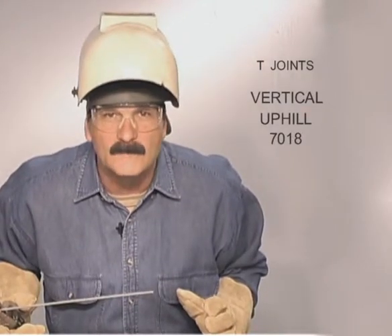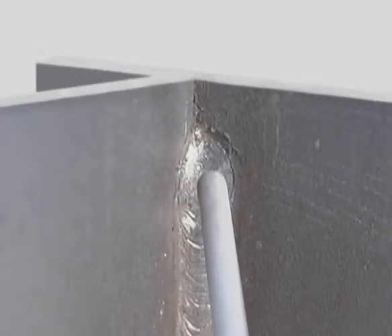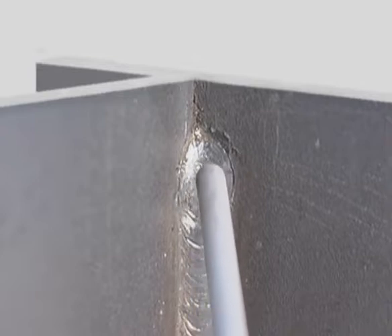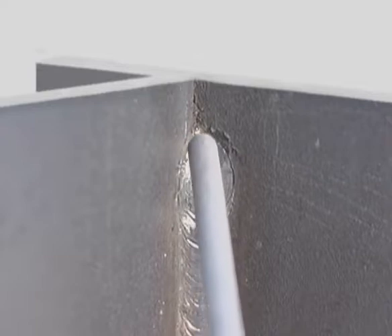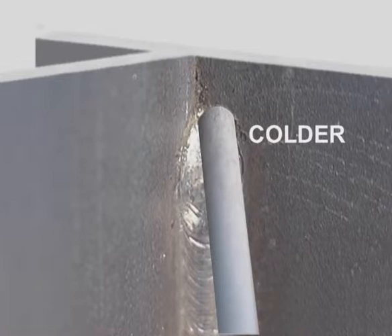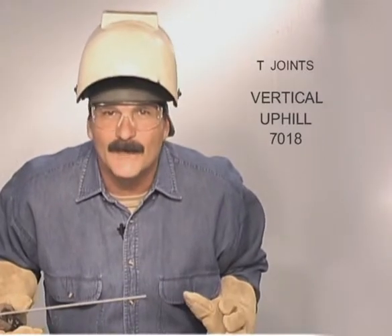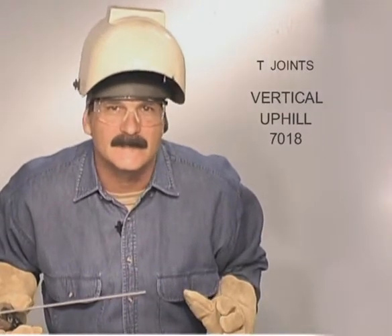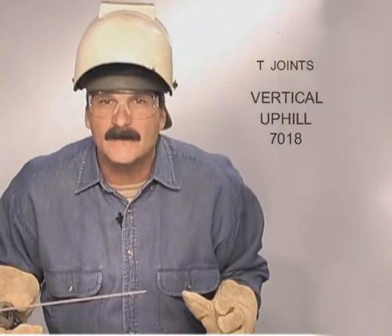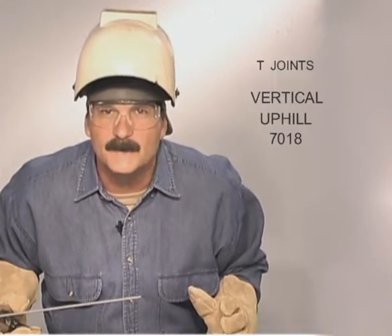7018 uphill will build weld faster. For the first pass deep in the corner, angle the rod up slightly. Pay attention to the arc gap, following the base metals into the corner and along the sides. This is very subtle — it's just a little movement into the corner as you're coming across, but jamming the rod into the sides cools the weld down, and long arcing across the center creates more heat. Most of the problems with running uphill come from not maintaining a consistent amount of heat. When the arc gap varies, the heat varies, making it difficult to adjust the travel speed to keep the filler metal from spilling down.